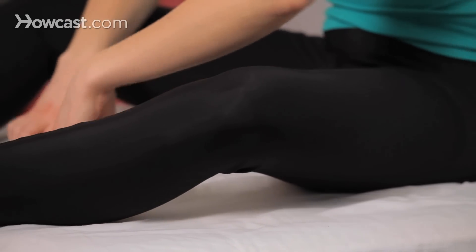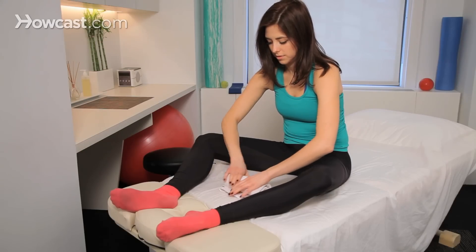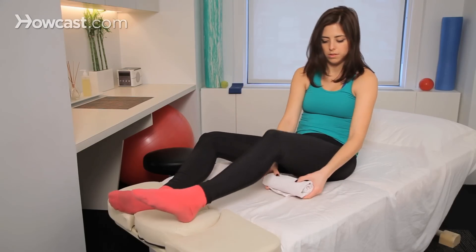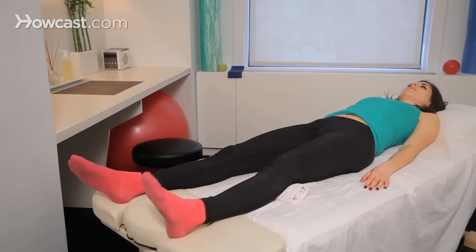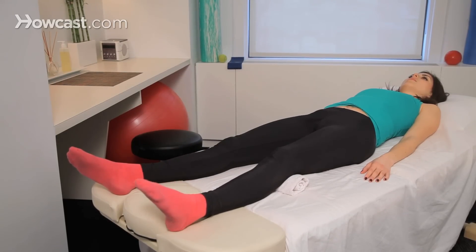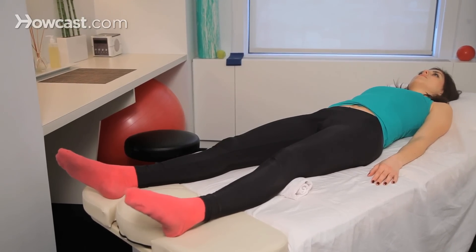The classic ones are called quadricep sets, or quad sets. It's an isometric technique that you can use basically on the floor or on your bed. Typically, I tell patients to start by just getting on the floor with your leg fully straight, tensing your quad muscle, holding it for a few seconds, releasing, and repeating over and over.